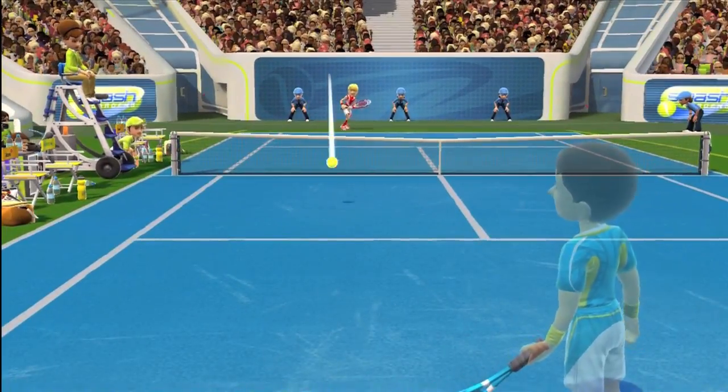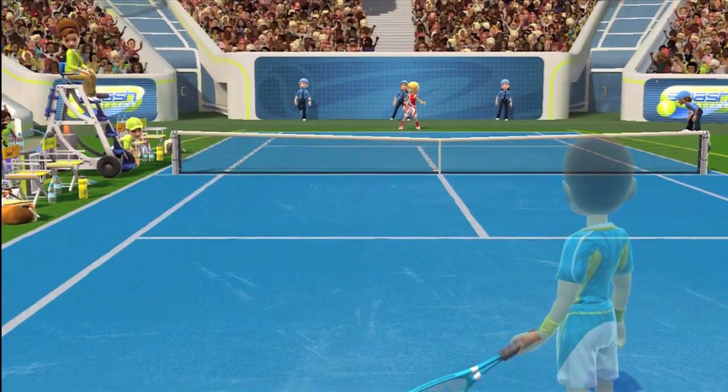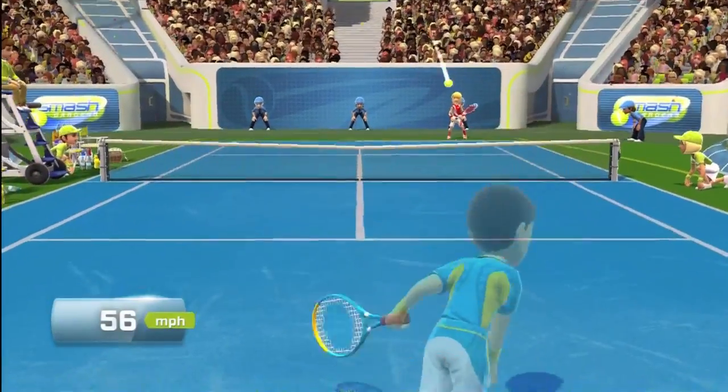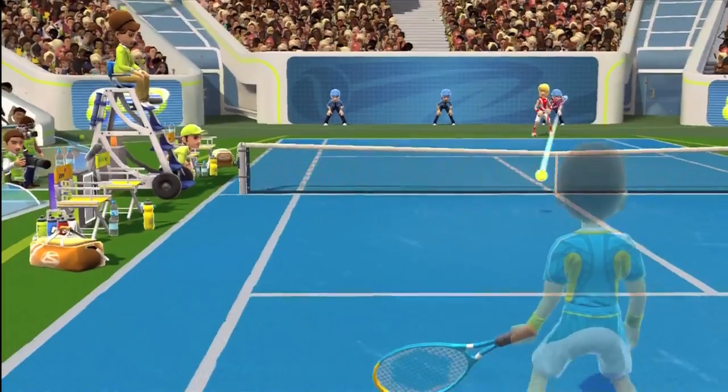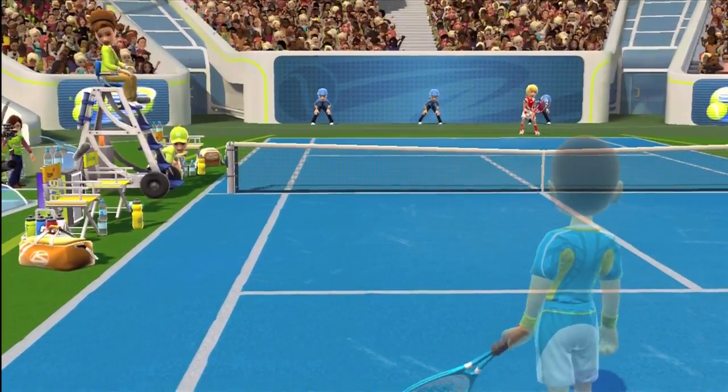Last up we have tennis. The Kinect could easily detect a hard and a soft hit, but the motion controls weren't perfect. Sometimes the racket wouldn't hit the ball when you wanted it to, so it would either result in a premature hit or a late hit. Overall, tennis was good, but the controls weren't always accurate.